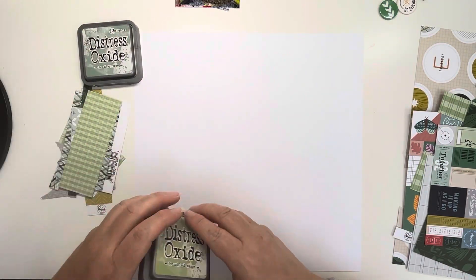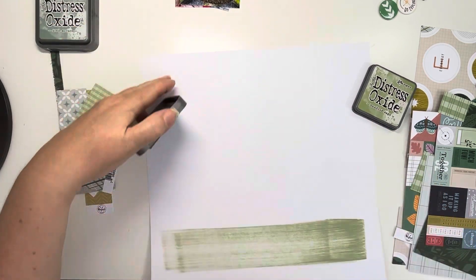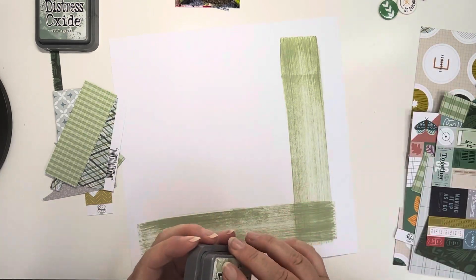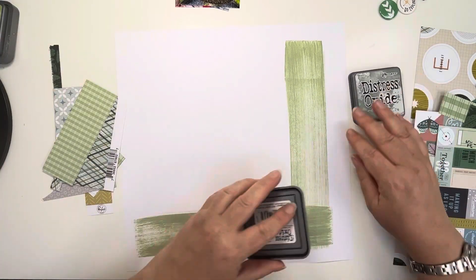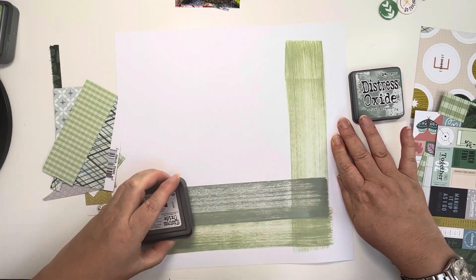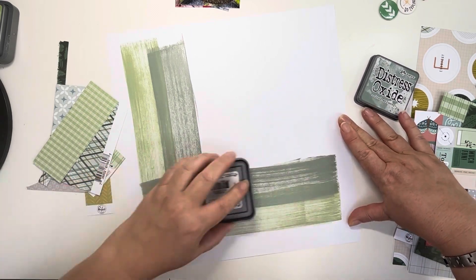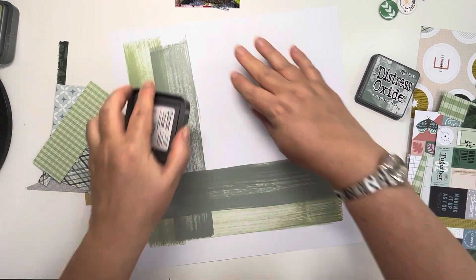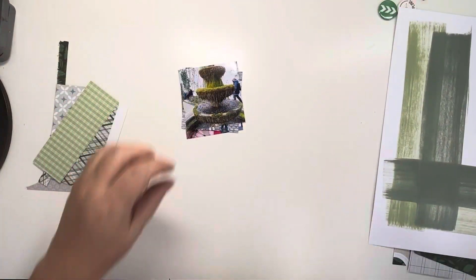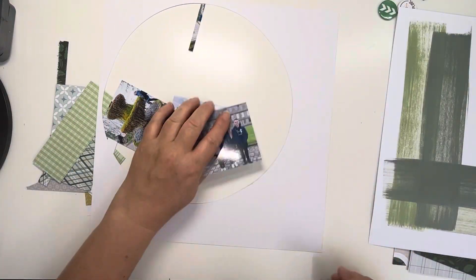Hi, thank you for joining me for Pinkfresh Friday, which is a hop that is held on the fourth Friday of the month. Joanne Bartel hosts it. I'll add the list of participants down below in the description box so you can see everybody else's video. The premise is that we all use Pinkfresh Studio products and we can add some independent bits like Bramble Fox and JD3D and Flare Badges, but the bulk of the layout should be created using Pinkfresh products.